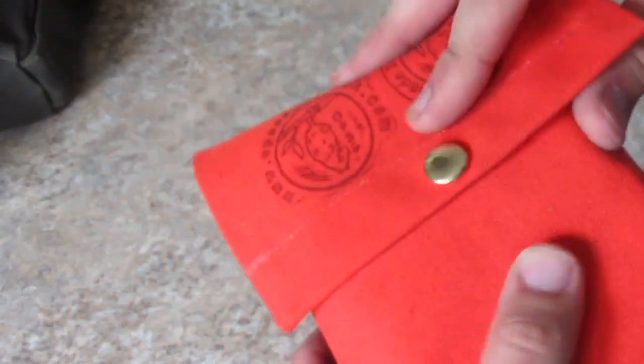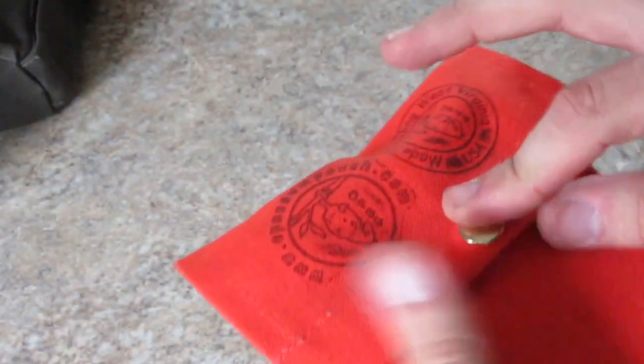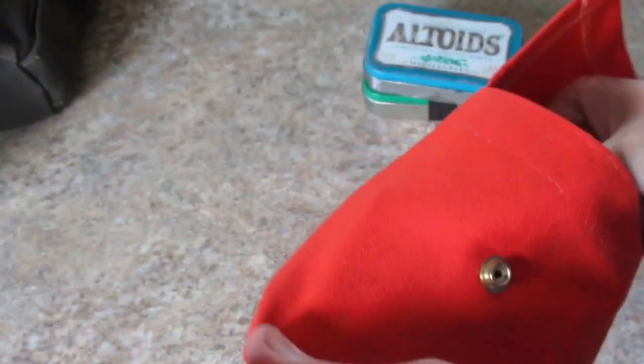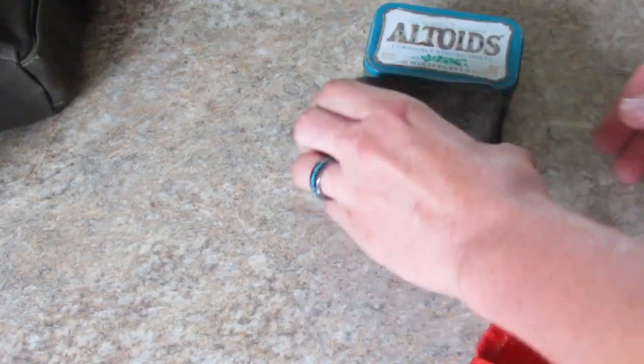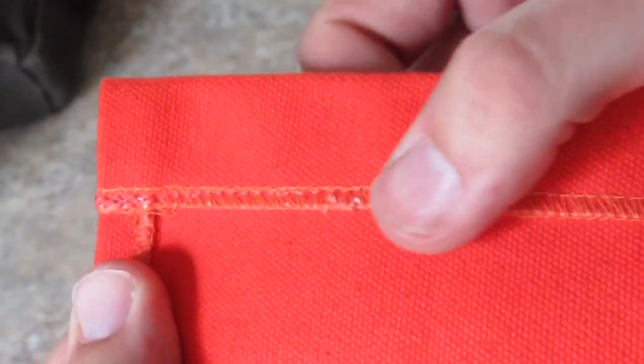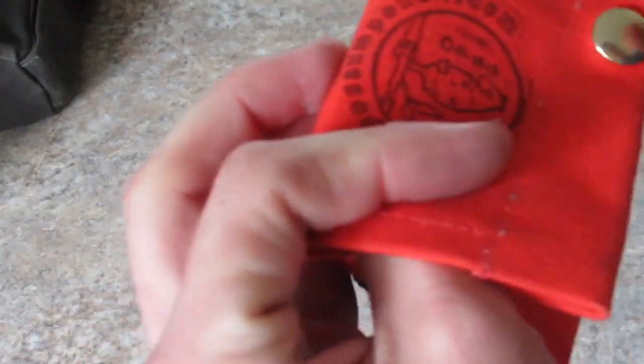This is called the Fire Joey. It's in blaze orange and is designed to hold four Esbit cans. It also comes with MOLLE. He surges it and then sews it together, puts the snaps on — it's got his Possum Pouch branding on there.